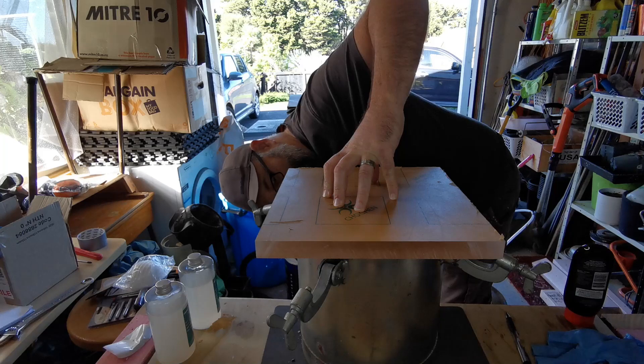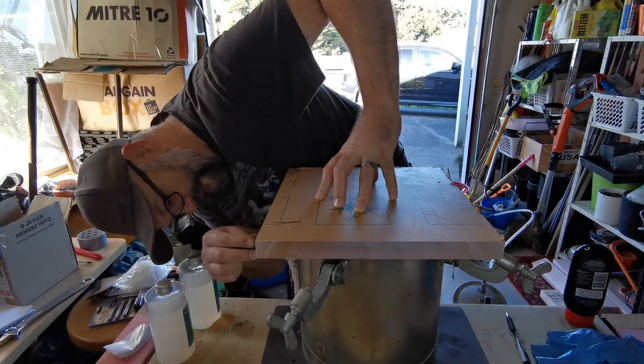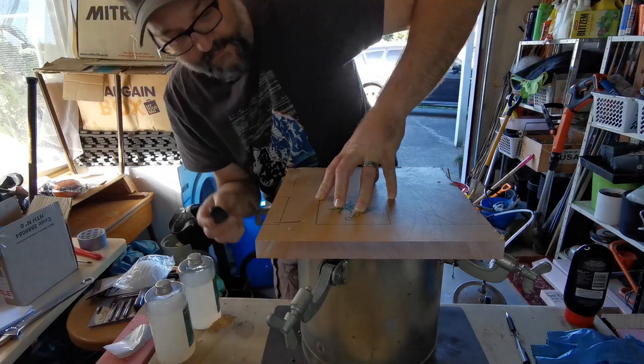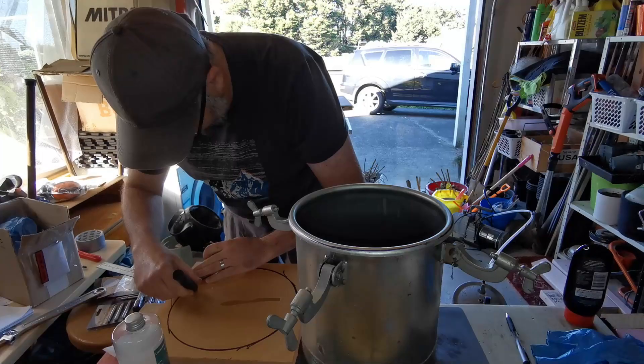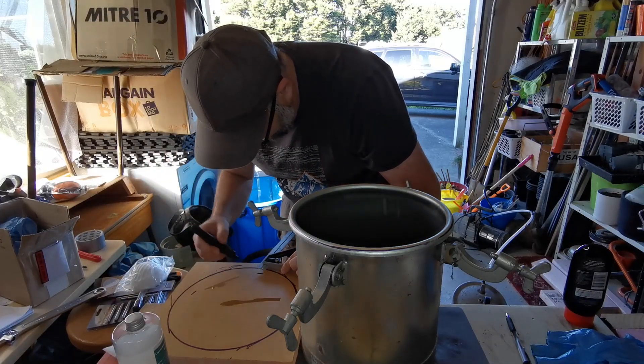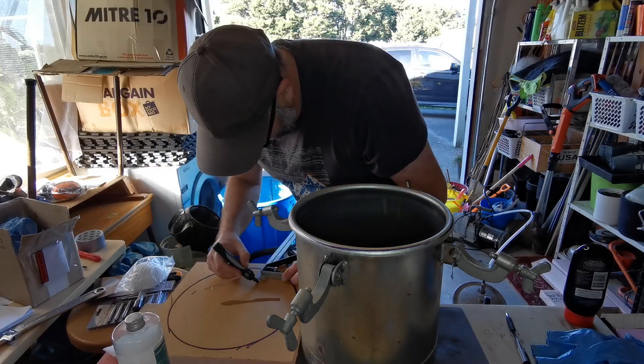First off, mark the outside of the pot with a pencil or a pen. The acrylic normally comes with a protective sheet that you can peel off later, and it provides a good surface for drawing and marking out your measurements. Once marked, add about 10mm or three eighths of an inch to the markings. This will give you a good amount of clearance from the outside edge of the pot.